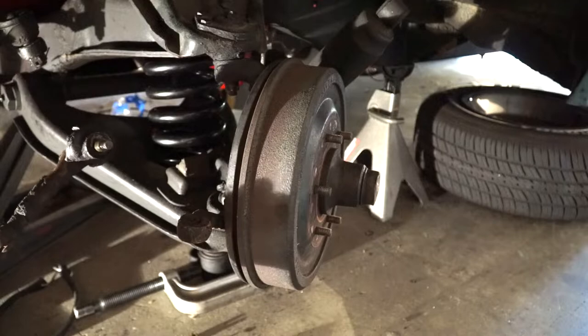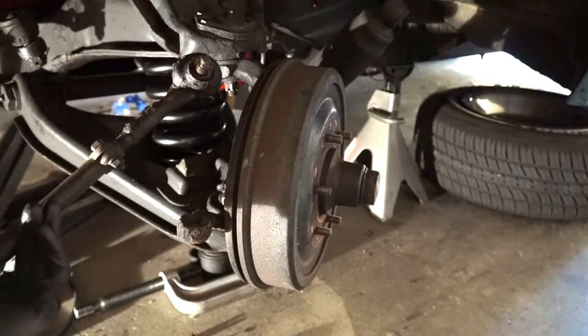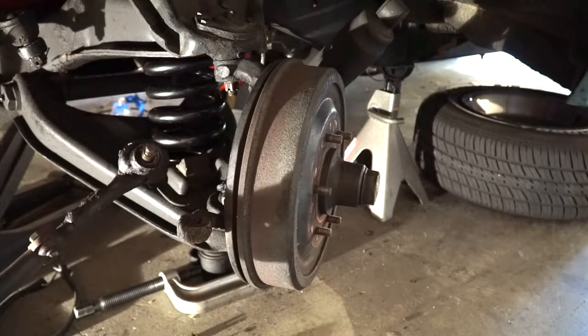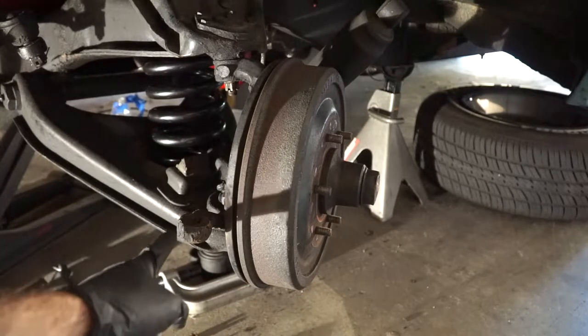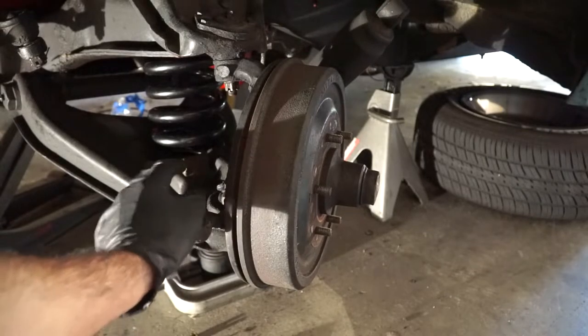There's your tie rod. Obviously the other end was already off and it's in really bad shape. I'm going to keep this because we're going to use it to line up the length of our new tie rod before we take it to the alignment shop. On this side we're going to have to use the ball joint fork and pound right through here underneath the knuckle to get this off.